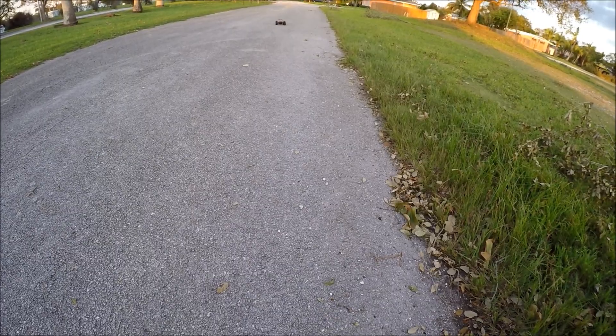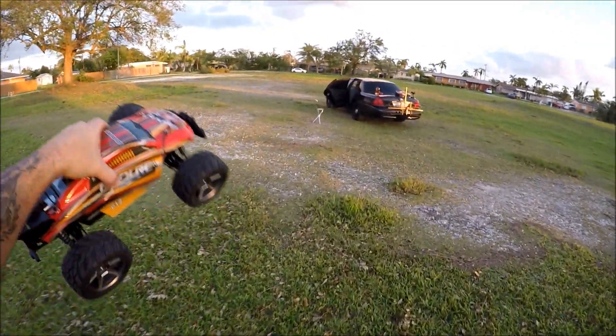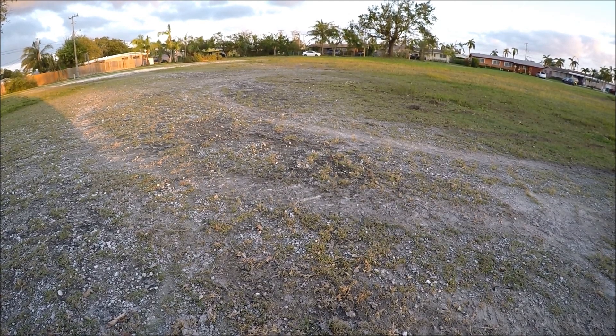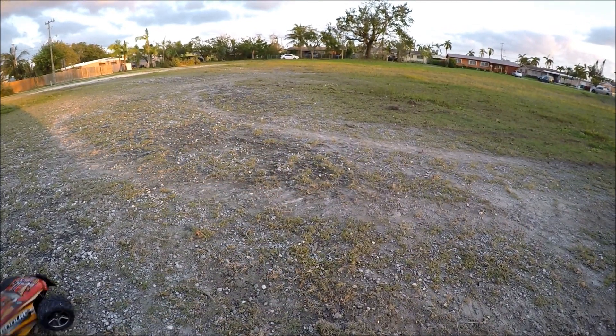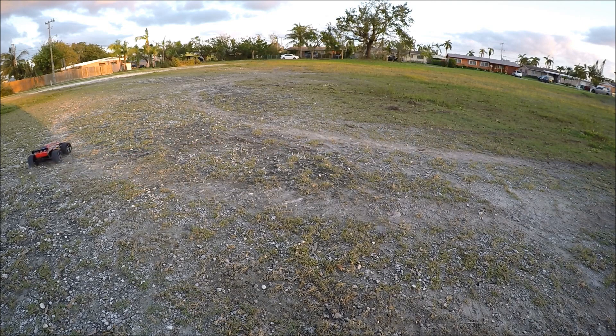Now let's put it through a bit more of its paces — the short grass and gravel test. We've got some light gravel with some medium grass. Oh shoot, this thing is definitely really tail-happy because it's not four-wheel drive, it's rear-wheel drive, which is great for doing donuts but just not so great for keeping control.